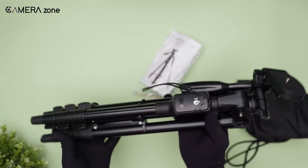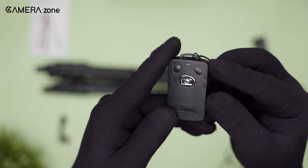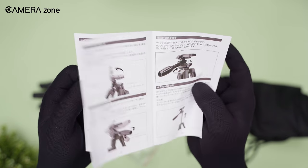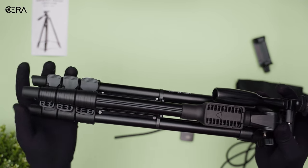Straight out of the bag, there was the tripod itself, a remote control, a phone mount, a USB cable, and some paperwork. The unboxing experience was straightforward — pretty basic stuff.